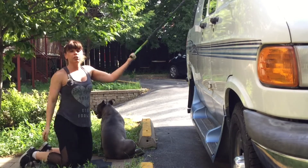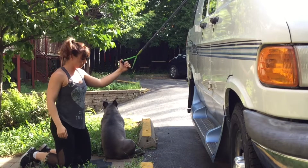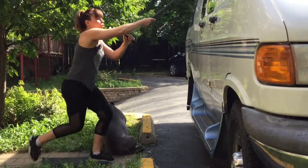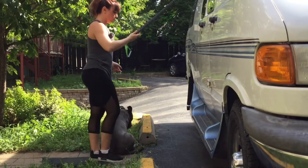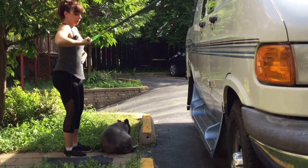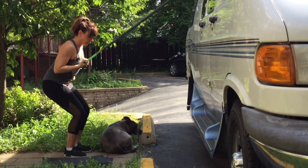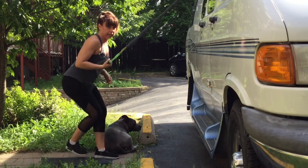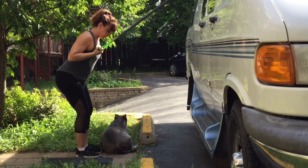Now we're going to transition into our next strength training movement: triceps. This is cool because this movement is usually done with a pulley at the gym. I'm backing up, going to glue my elbow to my side, bend my knees, and tuck it in. I can do it on my knees, but I'm going to do this standing and extend the arm.